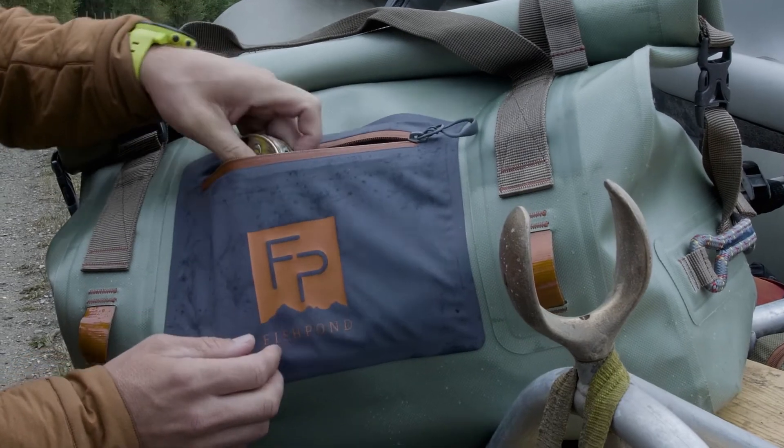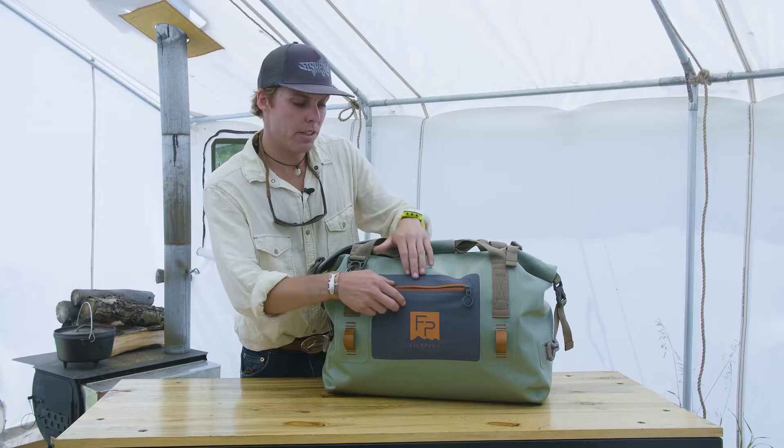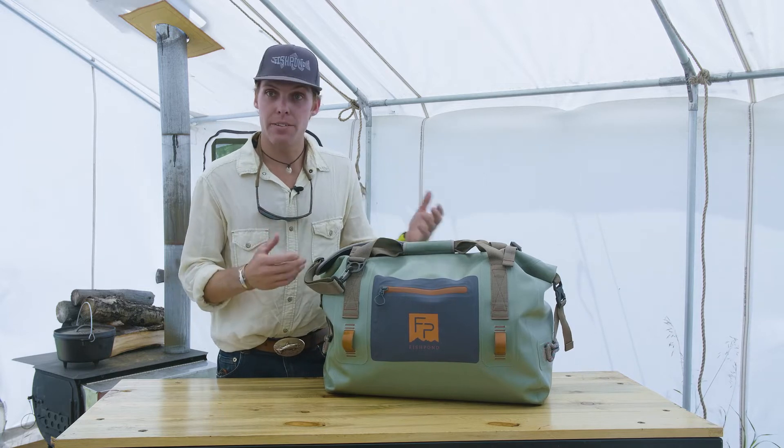On the front here we have this stretch mesh pocket, which you'll see similarly across a lot of the products in the Thunderhead series. It has a nice stretch to it for quick access — it's not waterproof, but it's intended for being in and out of it frequently.